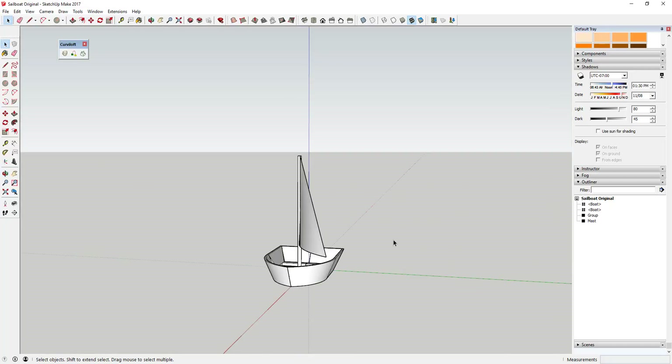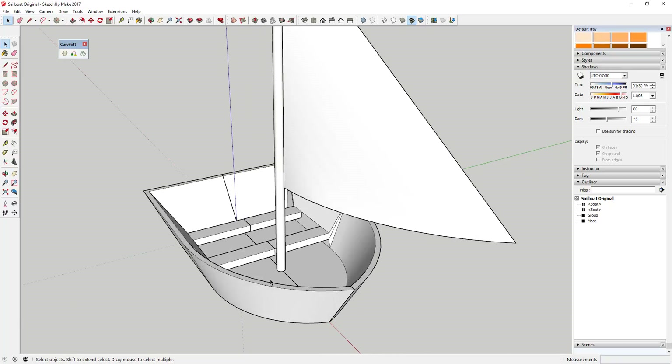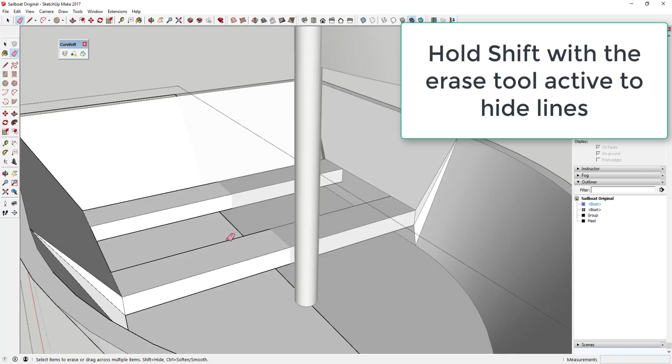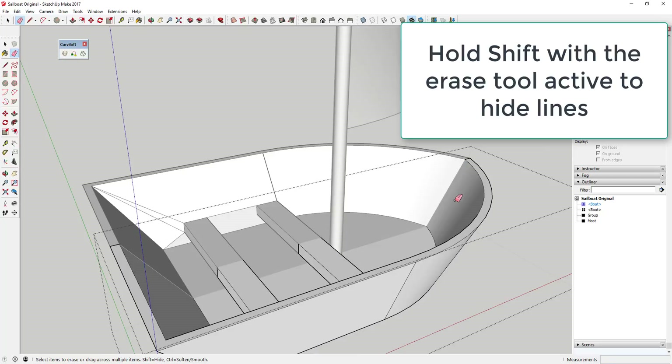Now you've got this cool sailboat shape. If you want, you can use the erase tool to hide the intersection lines between the two halves of your boat to make it look a little more realistic. You can also hide some of the other construction lines if you want.